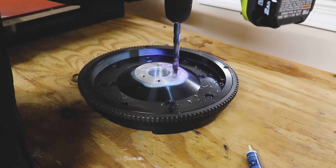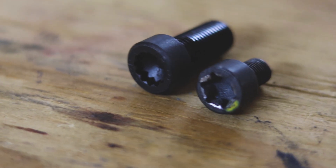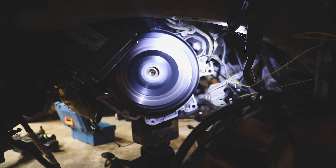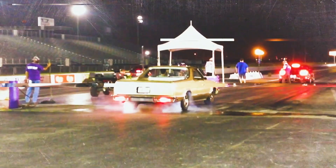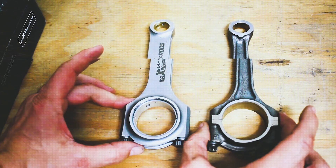In this video, I'm going to show you how I'm going to go about enlarging the crankshaft flywheel bolts so that way it can handle more power. Welcome back to the channel. If you're new, I'm Matt. Let's go ahead and start working on the cruise again.